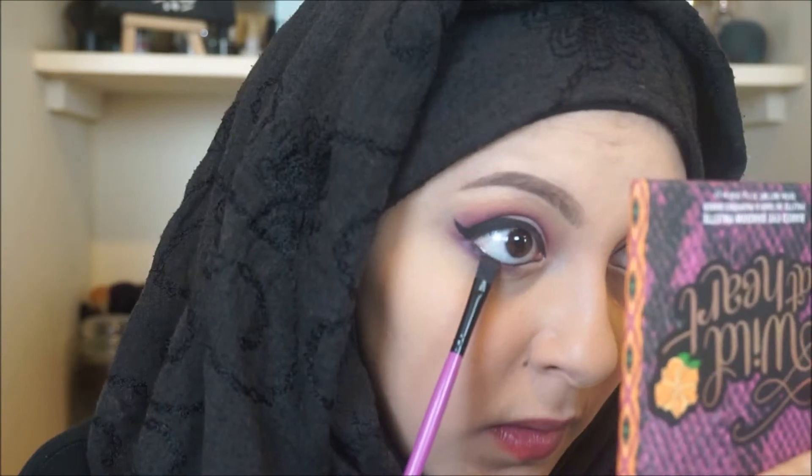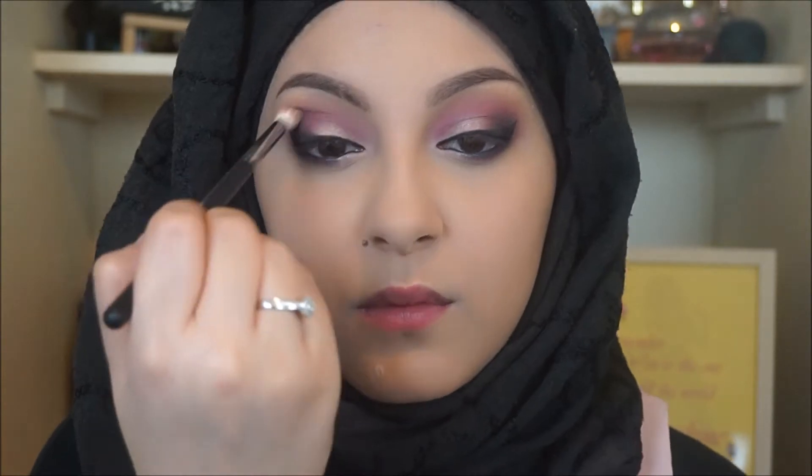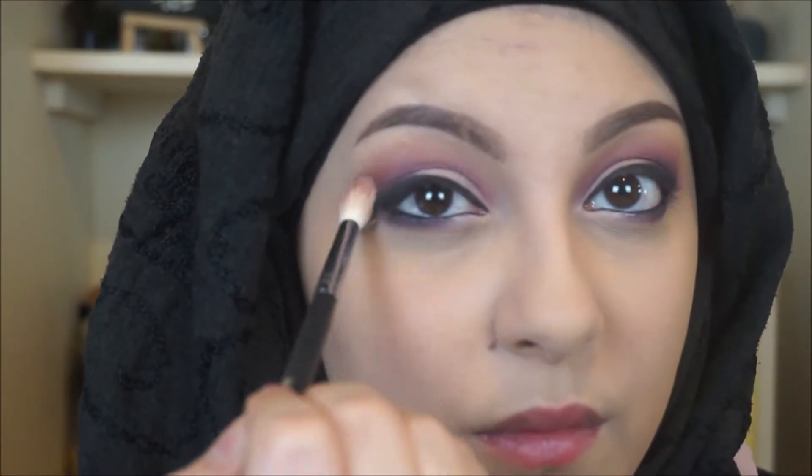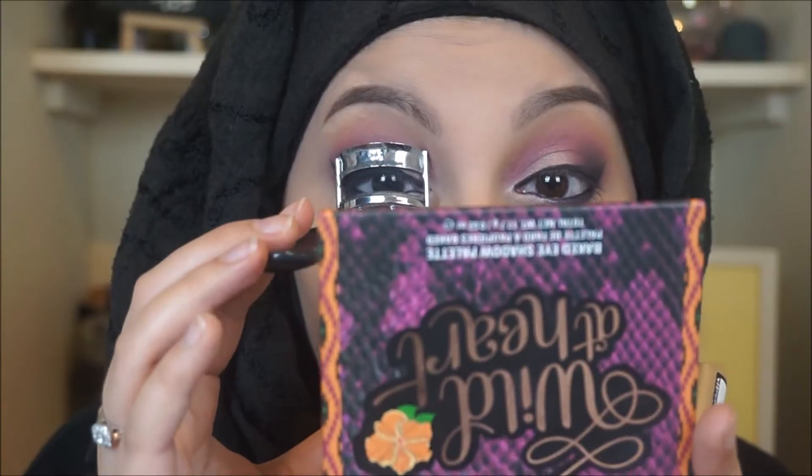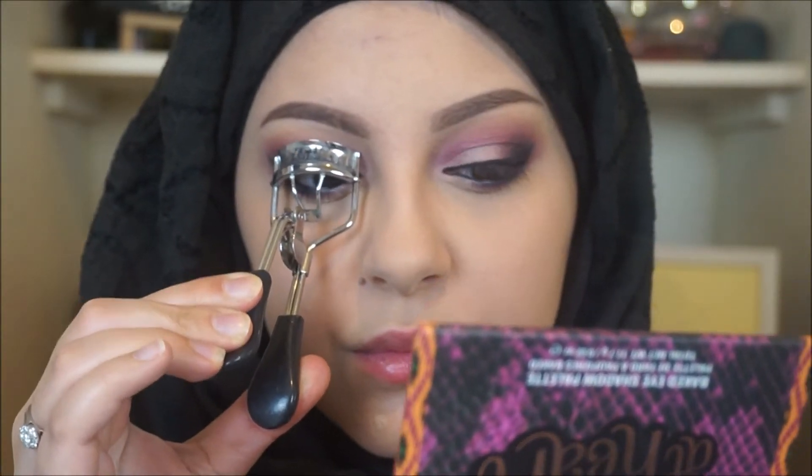I then thought my bottom lash line wasn't dark enough, so I took Sin City again and ran that across. I also deepened the outer corner with Sin City to really intensify it, and blended it all out to make sure there were no harsh lines. Then I took my L'Oreal Voluminous mascara and ran that across my bottom and top lashes after curling them — just a prep step since I knew I wanted to wear falsies.